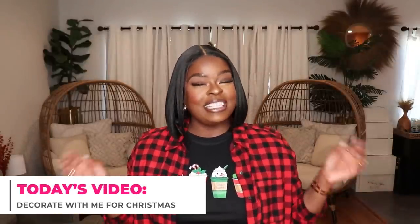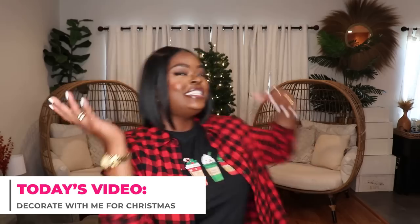Hi everyone! Welcome to my channel 10 Ways to Wear It. I'm Alicia and on this channel I take one fashion item or one fashion trend and show you all 10 different ways to wear it. Now that is not what we're going to be doing today because today is one of my favorite videos that I do every year — decorating my Christmas tree. As you can see my tree is back there ready to get dressed.